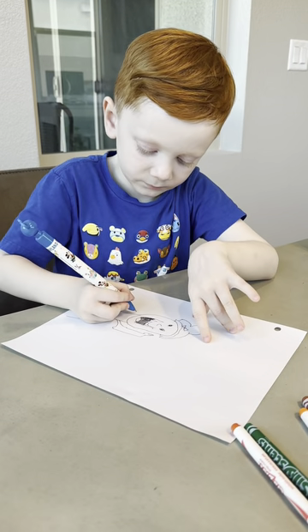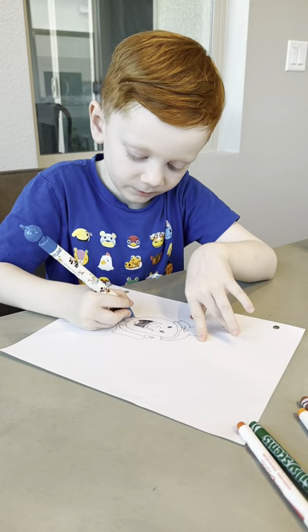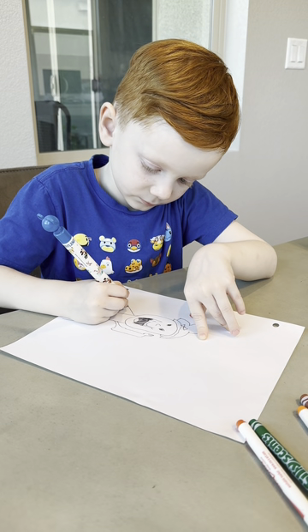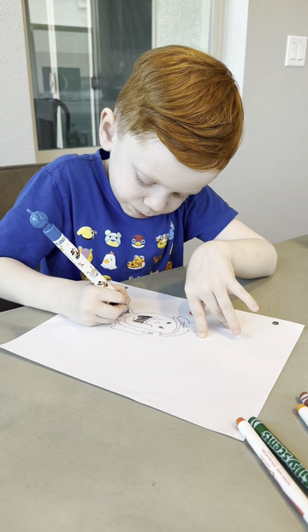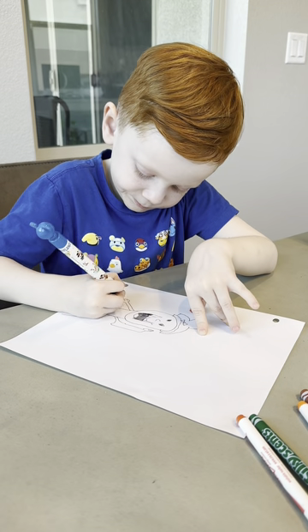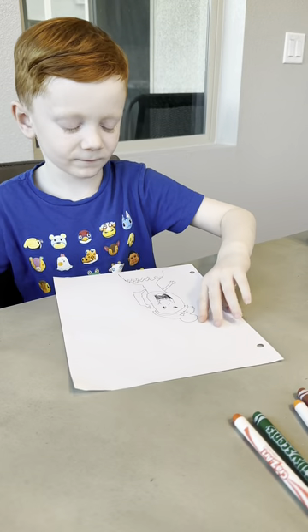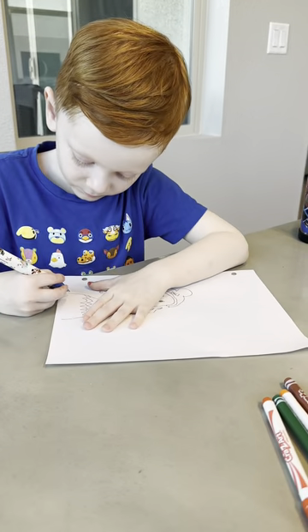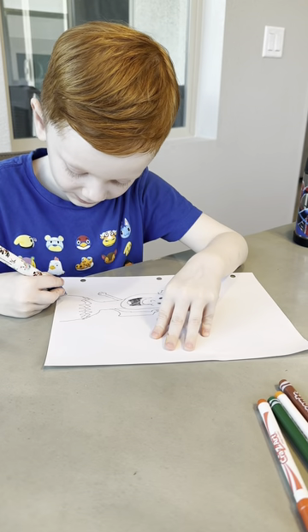Now we're going to do her other arm — we're going to do the same thing but going down. Now we're going to connect her dress, so let's do one wavy line.